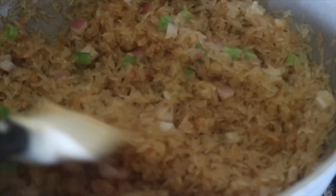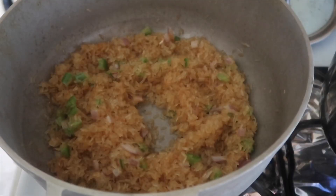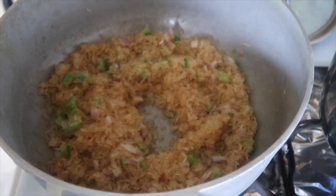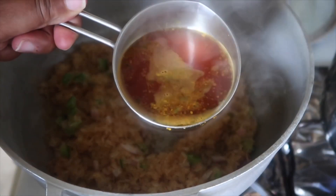It's getting a light toast on it — that's what you want. You don't want it golden brown; it'll get a little color but don't let it go too far. This is the color you want it to be when you add in your water.